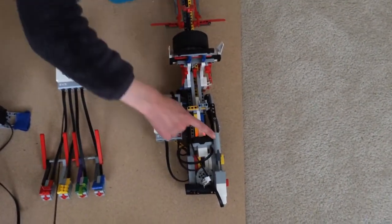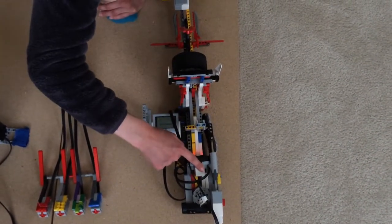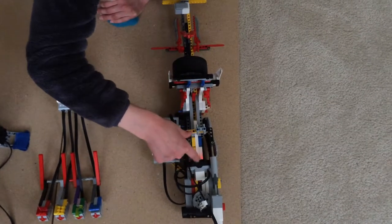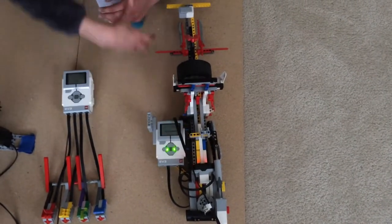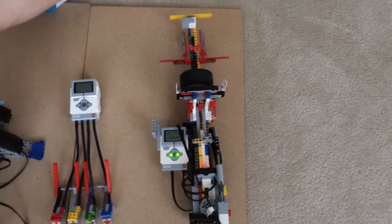This then attaches to this beam here, which has another ultrasonic sensor that senses the distance between itself and this beam, then converts that into a pitch using algorithms inside the programming. Thank you for listening.